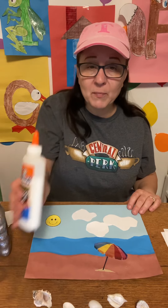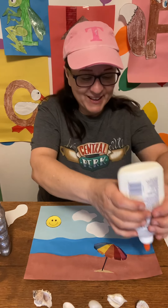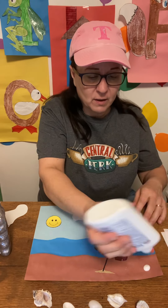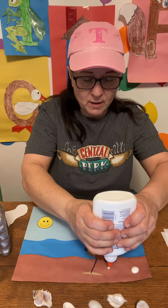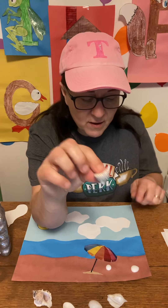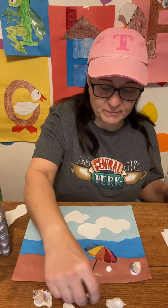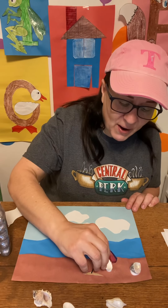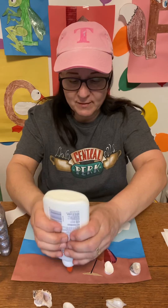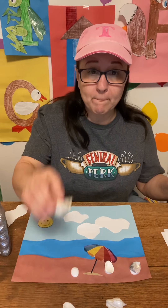I'm going to put a little glue where I want the kids to put their seashells. Because they're heavier, you're going to probably use a lot more glue. Let's do one at a time — take a shell, put it on. One shell. Here's another shell — put it on. You put on two shells. This one's bigger, so I'm going to put a lot of glue for my big one.